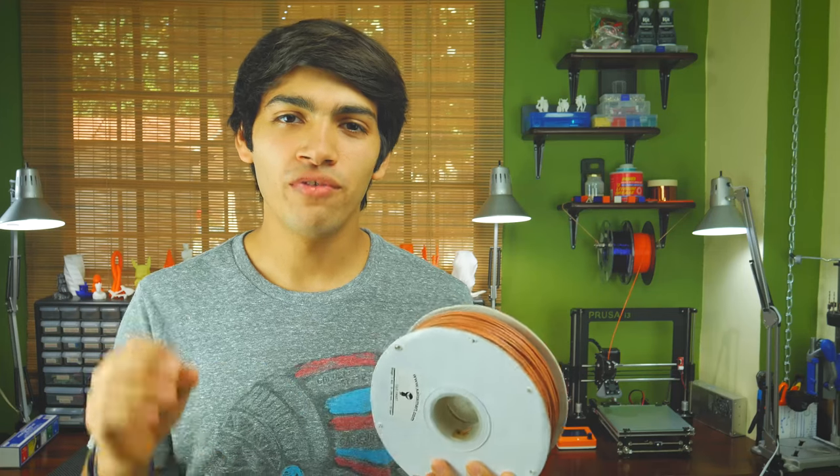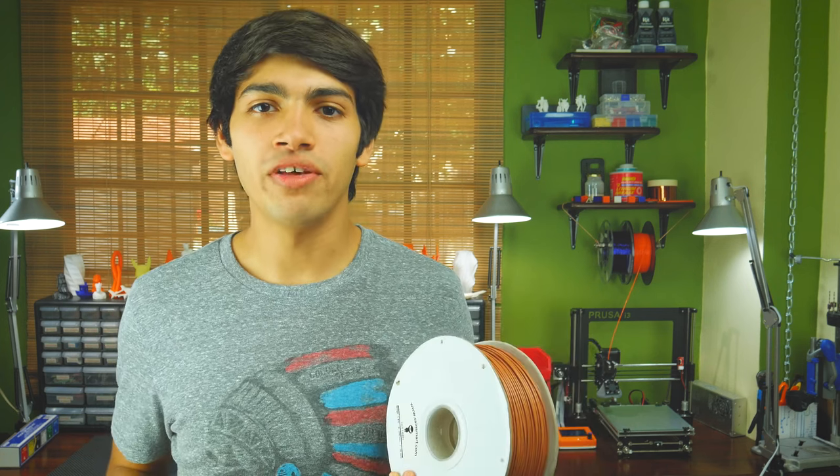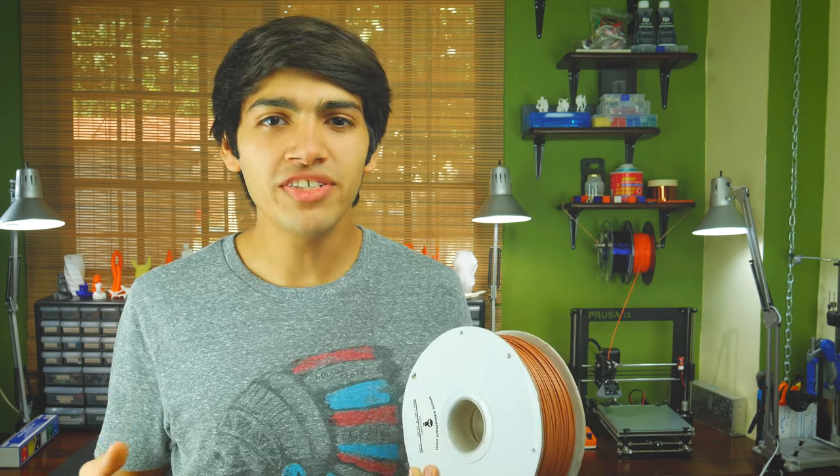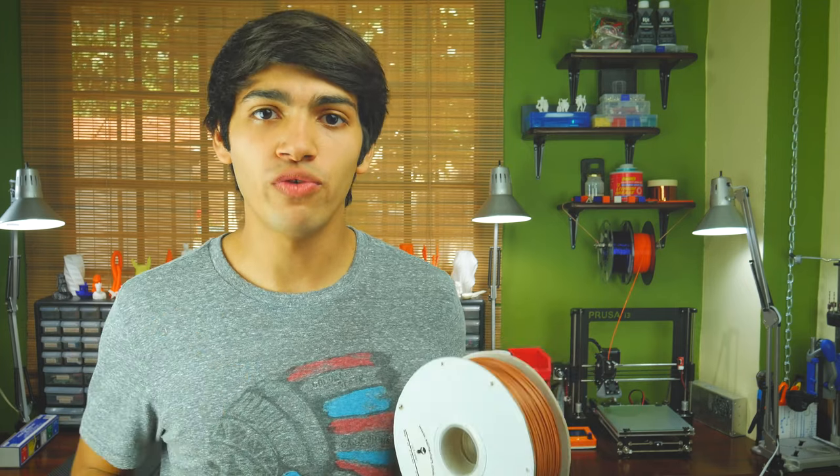So after testing this filament for a while, I wouldn't recommend it if you're looking for a very realistic wood look in your prints without any post-processing. However, if you want to try out an inexpensive, exotic filament that looks a little bit like wood after sanding, I'll leave an Amazon link down in the description, along with the best wood filament I know so far.